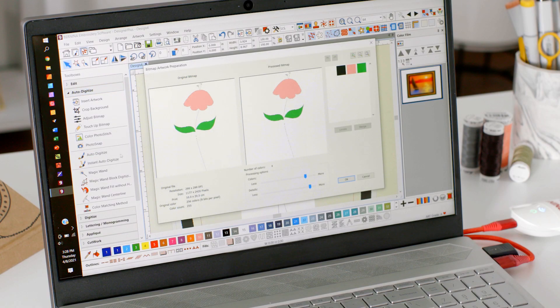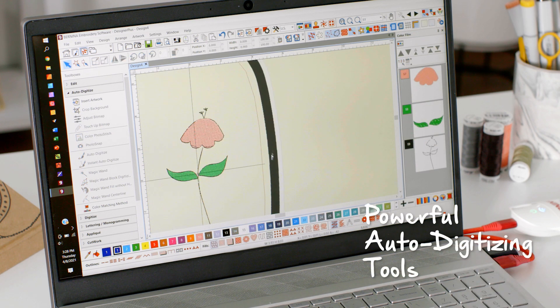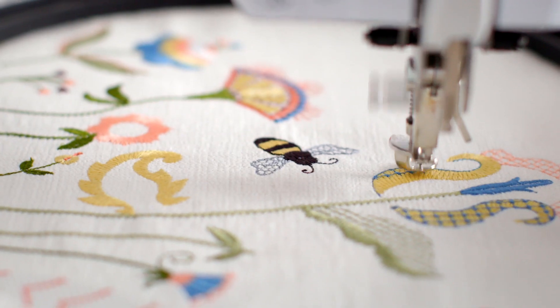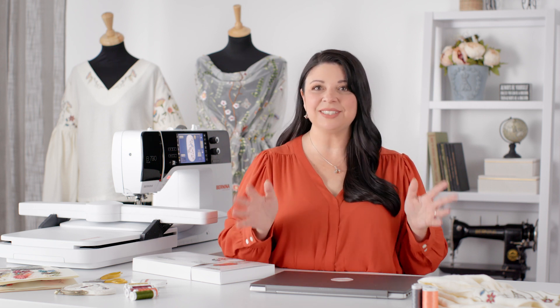With both Designer Plus and Creator, you have the ability to turn artwork into an embroidery design. You can use the improved, powerful auto-digitizing tools and in just a few clicks you have an embroidery design to stitch. The full editing tools give you the ability to change all sorts of things — from your fill to the color to the size. There are so many advanced features taking you from vision to sketch to full editing and full digitizing.